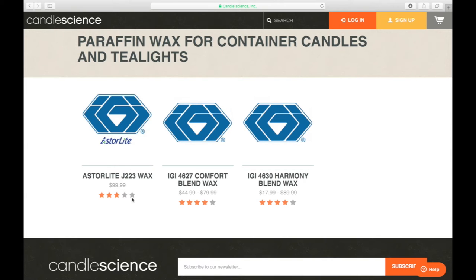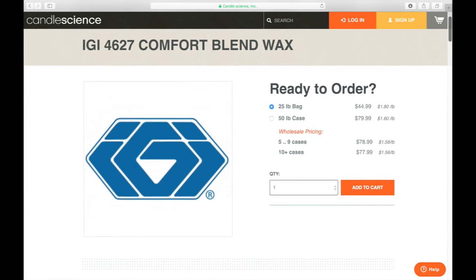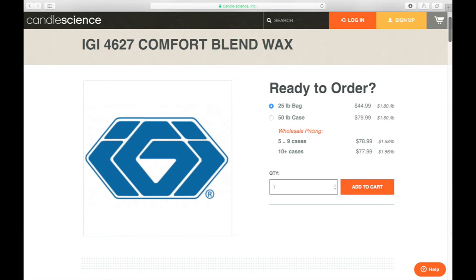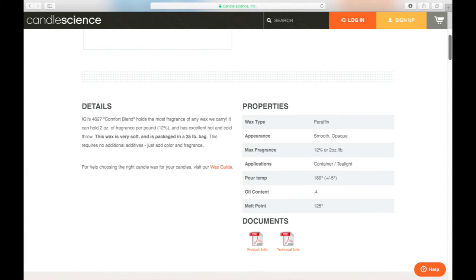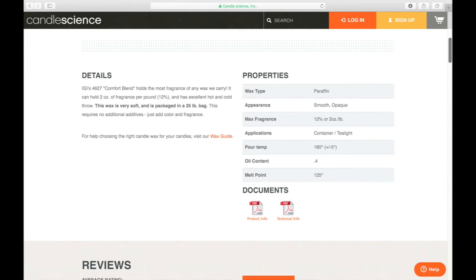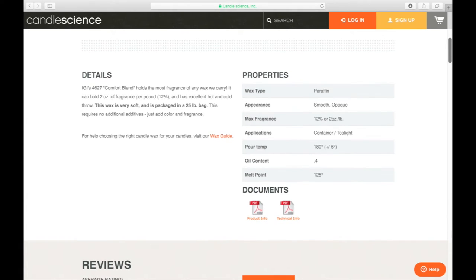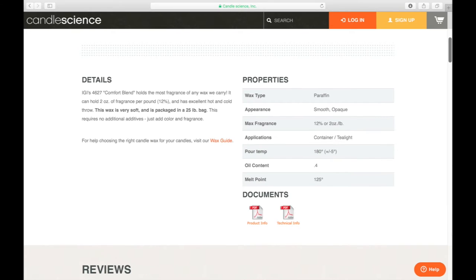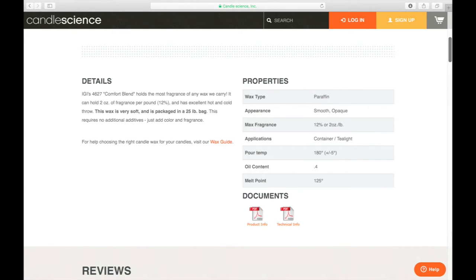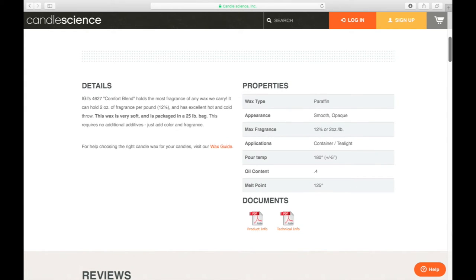Clicking on the Comfort Blend wax, you can see it comes in a 25-pound bag, which gives you enough to make plenty of candles without committing to buying cases of wax before you know it's the right choice. Scrolling down to look at the properties — this is the most important information you can get for how to use each wax. A lot of people either don't look for this information or skip over it, saying 'I'll just melt the wax and pour it.' If you do that, you're going to have a really hard time making consistently quality candles.